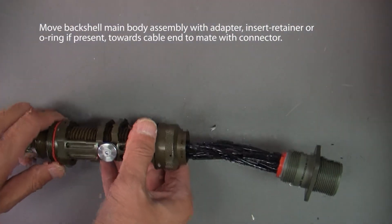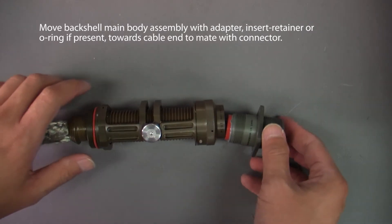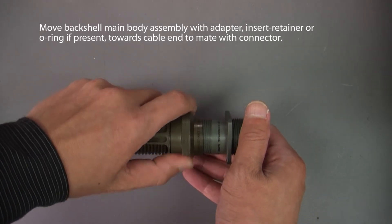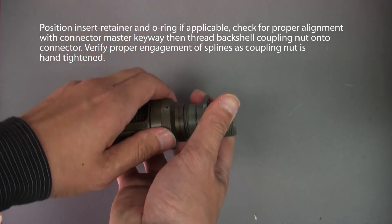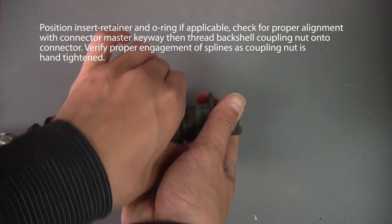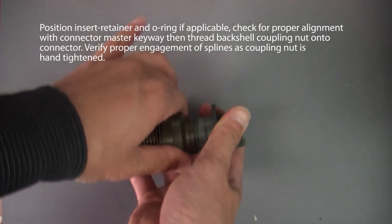Step 6: Attach main body assembly to connector. Move the back shell main body assembly with adapter, insert retainer or O-ring if present, towards the cable end to mate with the connector. Position the insert retainer and O-ring if applicable. Check for proper alignment with connector mast or keyway, then thread the back shell coupling nut onto the connector. Verify proper engagement of splines as coupling nut is hand tightened.